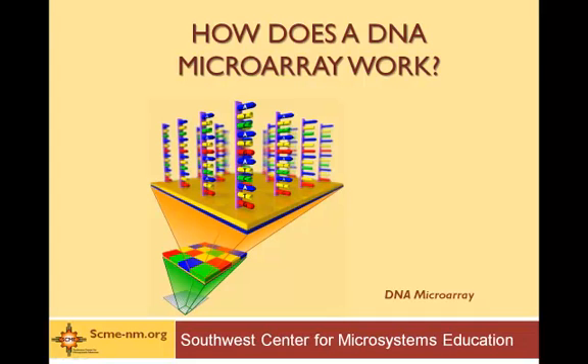Welcome to a presentation by the Southwest Center for Microsystems Education on the DNA Microarray. In this presentation, we're going to be describing the physical device and how it works. To learn even more about DNA Microarrays, be sure to check out our other presentations — one on the introduction of the DNA Microarray and its applications, and another on the fabrication of DNA Microarrays.